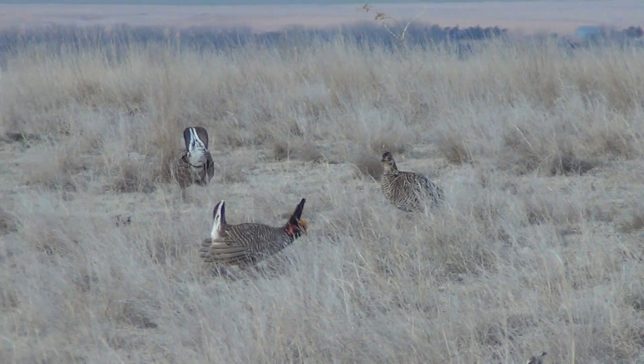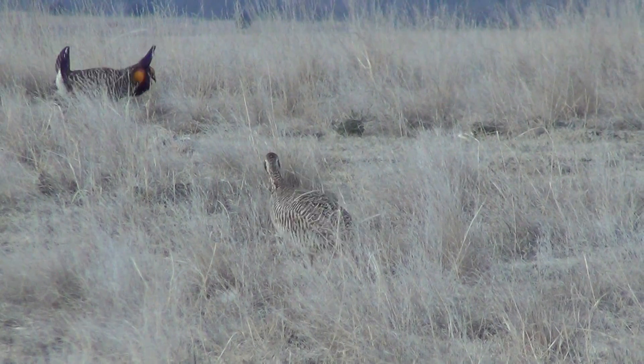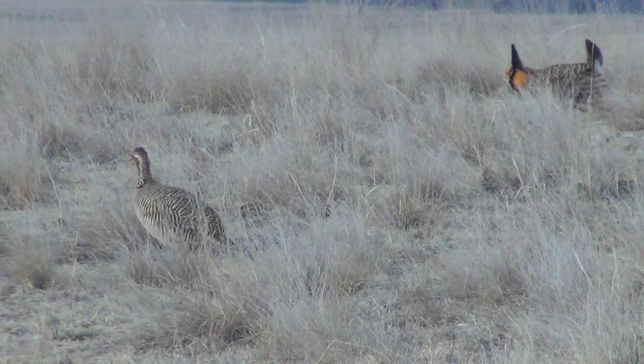Now when I go to the Lesser — here's the Lesser. You can see overall the coloration is lighter, and the barring, especially on the belly, is not as bold.